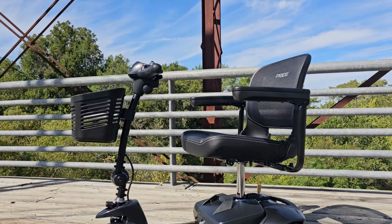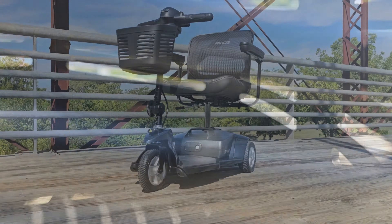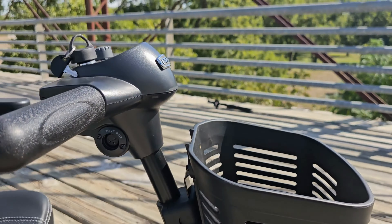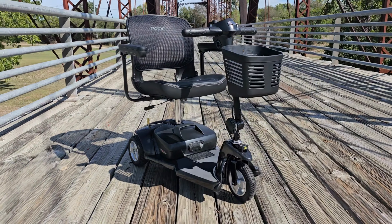The GoGo Ultra X three-wheel travel scooter by Pride Mobility is loaded with features such as one-handed disassembly and a convenient drop-in battery box for worry-free travel.